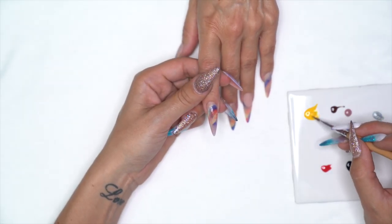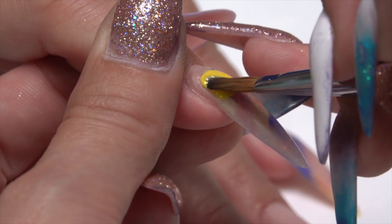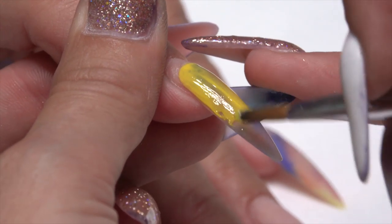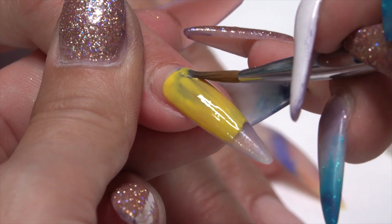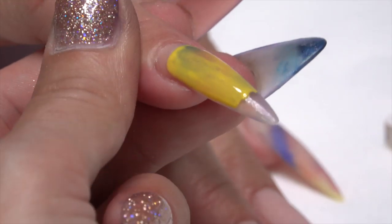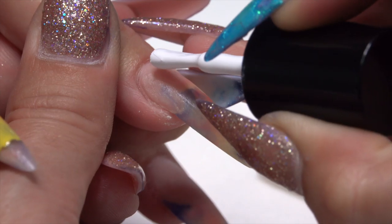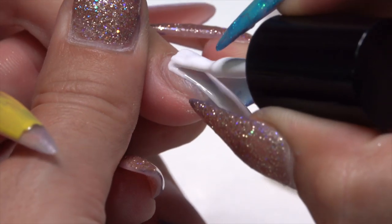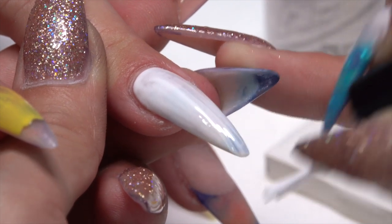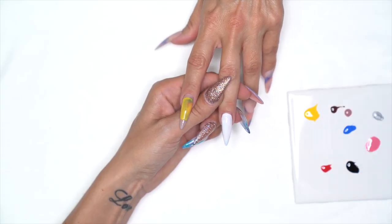I'm going to apply my base colors. For this finger we're doing the pencil design, so I'm taking Mission Control Solar and applying that just through the center — the cuticle area will be the eraser part of the pencil and the tip will be the wooden and lead piece, so I don't need to pull it all the way through. For the other nail I'm using Go Time Heaven Help Me — a nice even layer from cuticle to free edge — because this one is going to be our paper.